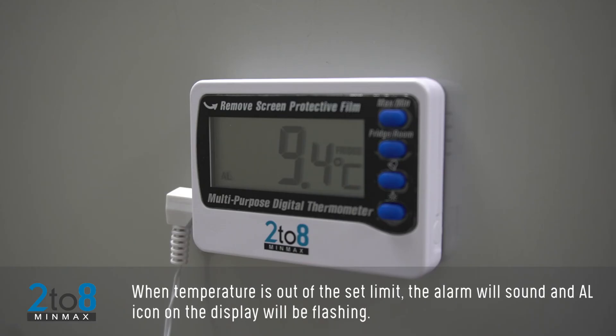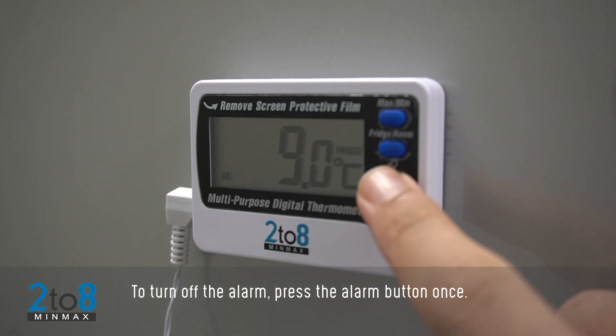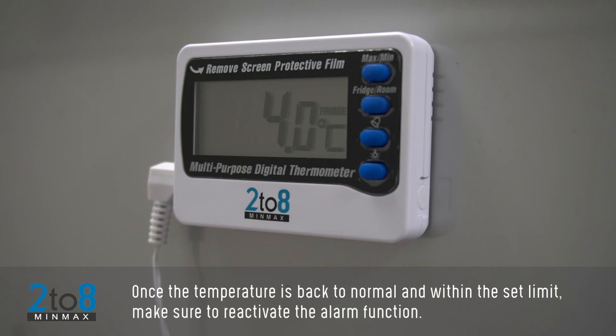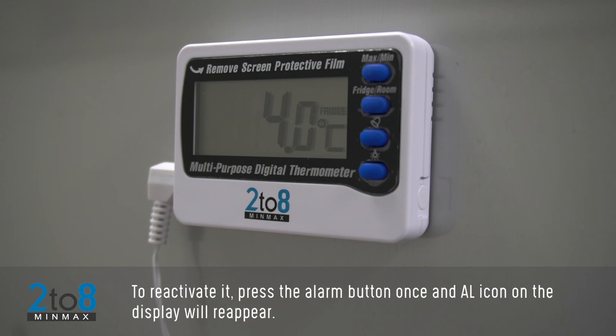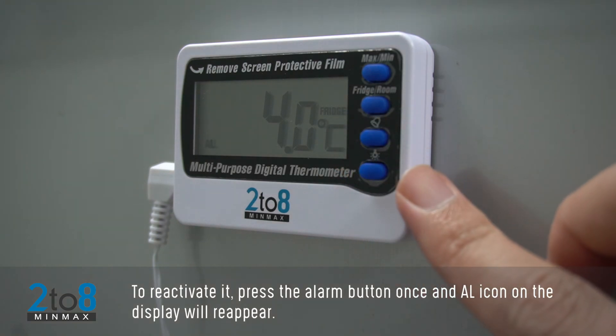When the temperature is out of the set limit, the alarm will sound and an AL icon on the display will be flashing. To turn off the alarm, press the Alarm button once. Once the temperature is back to normal and within the set limit, make sure to reactivate the alarm function. To reactivate it, press the Alarm button once and the AL icon on the display will reappear.